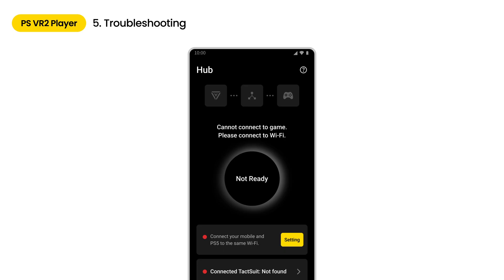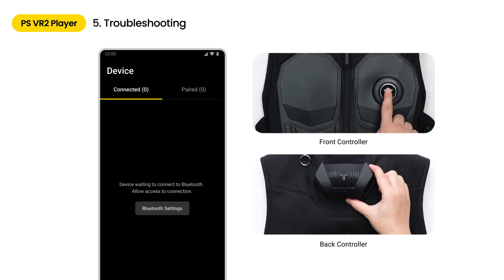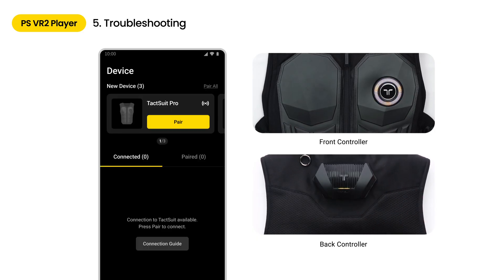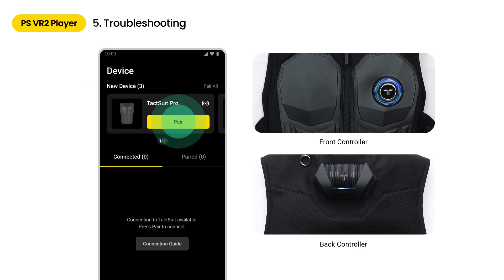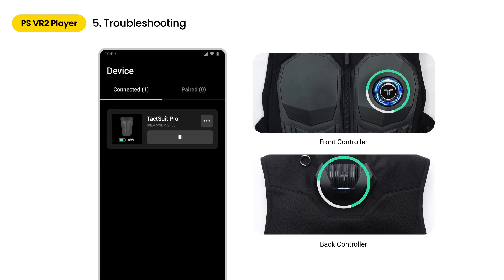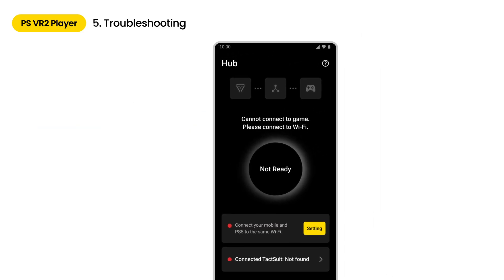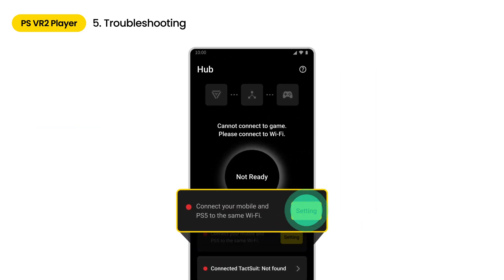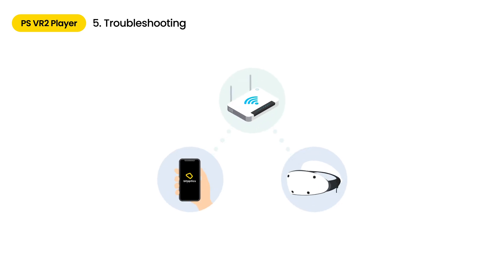If you only see the Not Ready button on your app, please check if both Wi-Fi and device connections are complete. Turn on your B-Haptics device. The LED on each device should flash blue for scanning and pairing. When a new device is detected, tap the Pair button to connect. Once connected, it will appear in the Connected menu. Ensure the mobile device and PS5 console are connected to the same router network. If the network connection fails, tap Settings and check your Wi-Fi information. The network connecting your mobile device through the B-Haptics Player app and the PS5 console should be the same, whether you're using a wired or wireless connection.